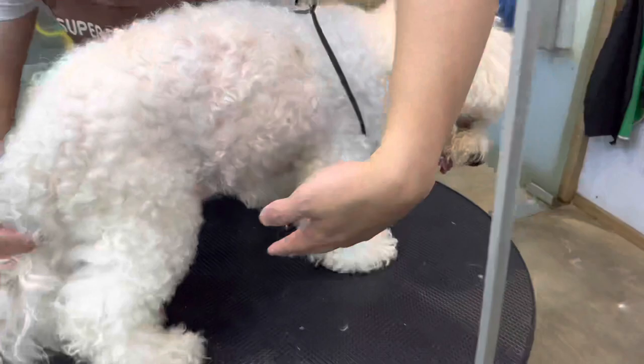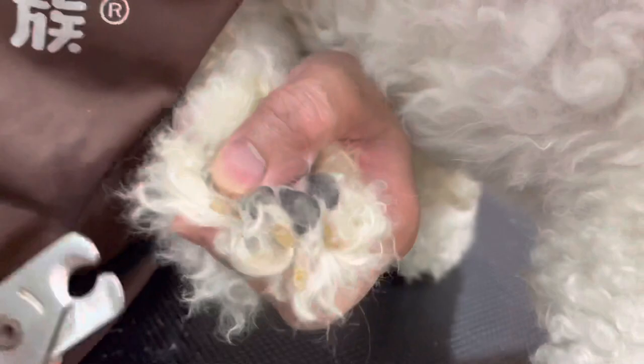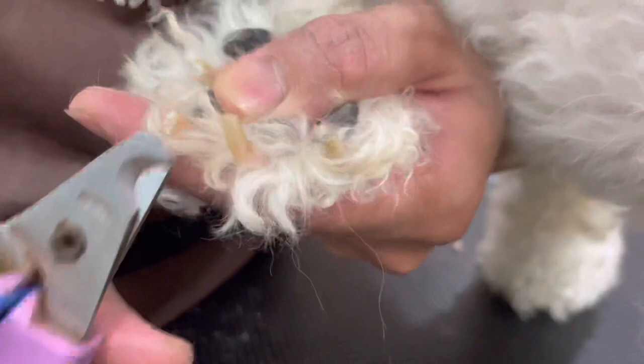When you apply the stop bleeding powder, push a little bit hard on the wounded nail for five to ten seconds. The next one is the front paw — you need to do it like this. This is one of the proper ways to cut the nails so the dog won't get any injuries, stress, or pain. It's also very easy for you.